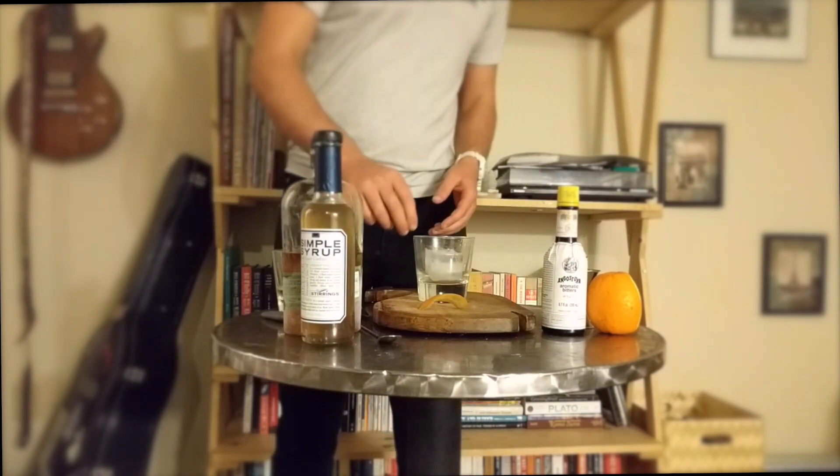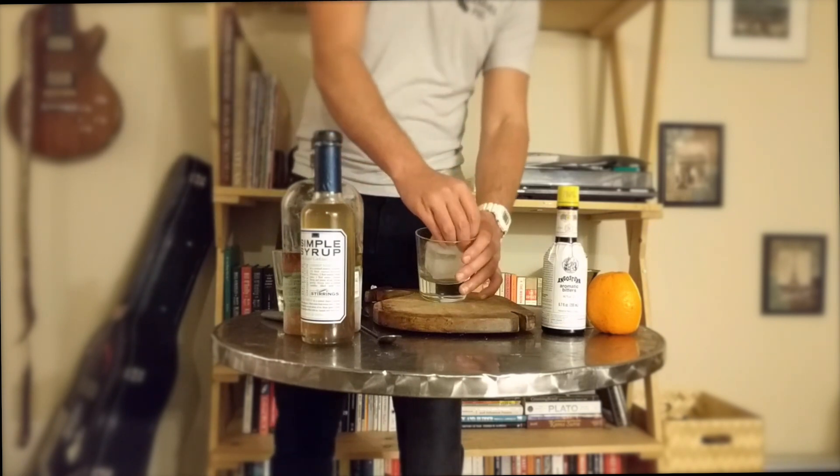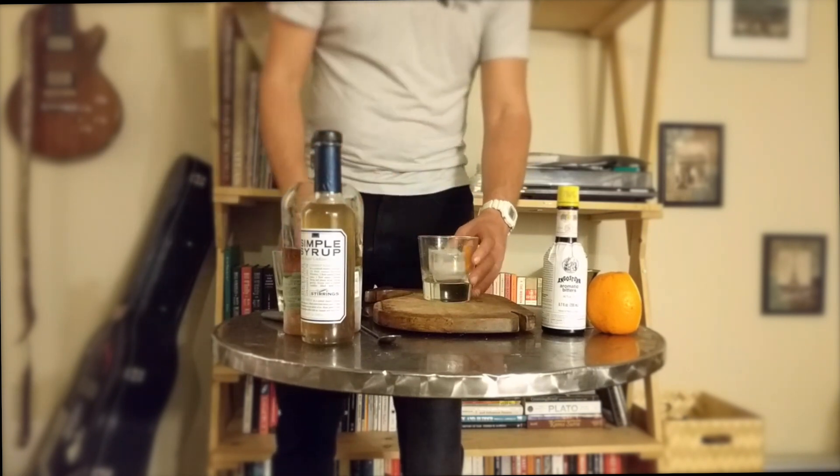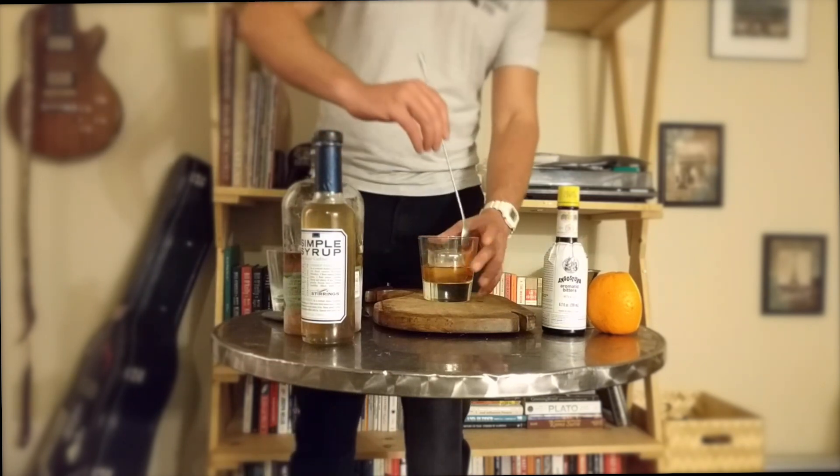Set the peel aside and throw in a big piece of cocktail ice. Roll up the orange rind into a tight sort of flower shape and toss that in for garnish. Pour the drink from the previous glass over the ice. Now we're looking at a pretty crisp rendition of the first ever cocktail.